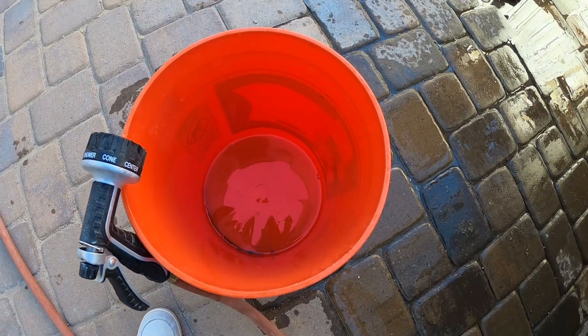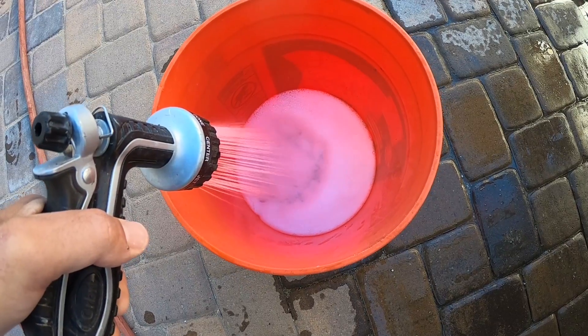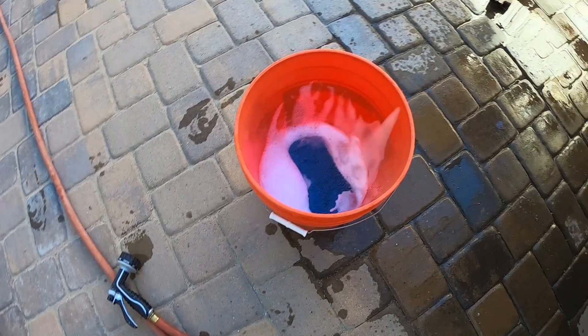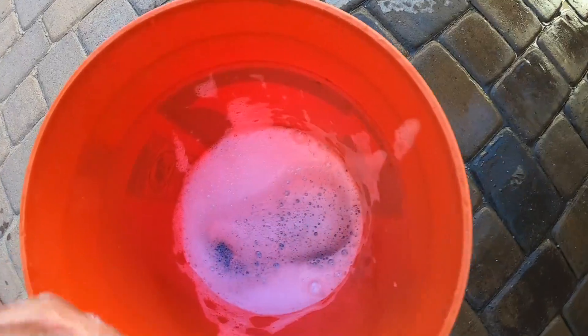To clean this I just use some Dawn dish soap, same as I do on my trucks, and some water. I'm using a regular auto sponge like I would use on my car or truck, and I just changed this once during the entire wash process.